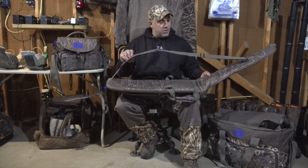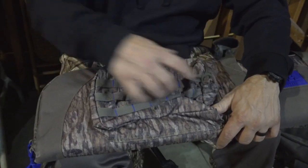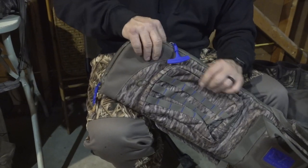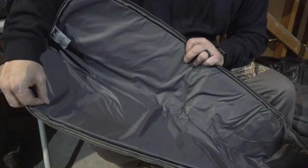Obviously it folds open. You have your shoulder strap, carry handles, and a small pouch if you need to put some gun cleaning stuff, choke tubes, or anything else in there. Big giant zipper pulls — we try to have those on just about everything where you would operate with gloves.